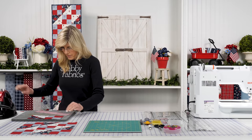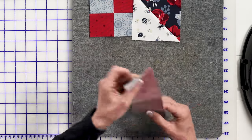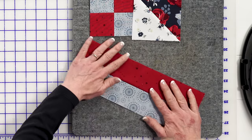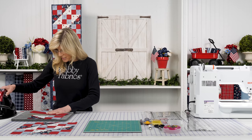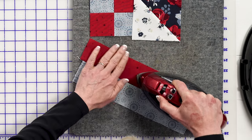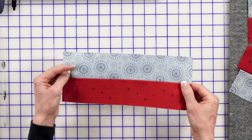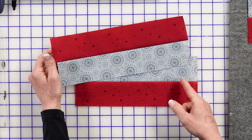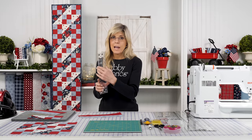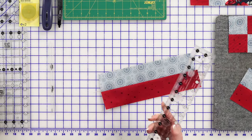Once that's sewn together, press to the red or the blue - just keep it the same every single time. That'll give us interlocking seams once we start cutting these sections apart and sewing them back together into our four patch units. We'll press to the side. I've done a smaller unit ahead of time that's already pressed and ready to go. Just like any time you sew strips together, the ends are never even, so use a shorter two and a half inch ruler to clean that up.